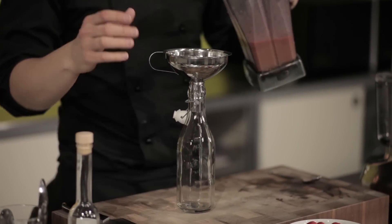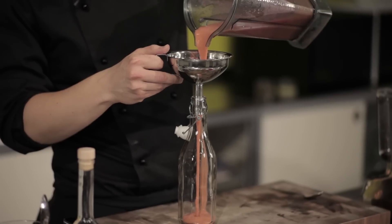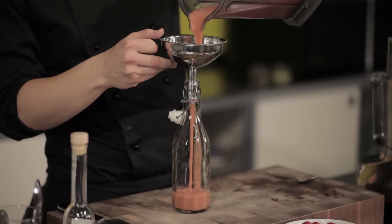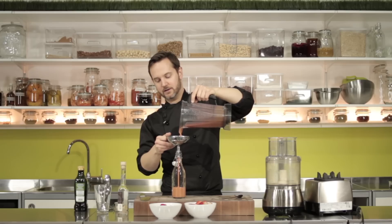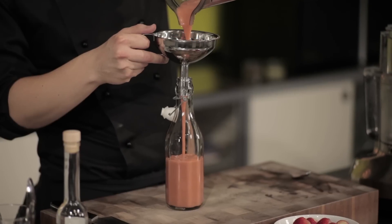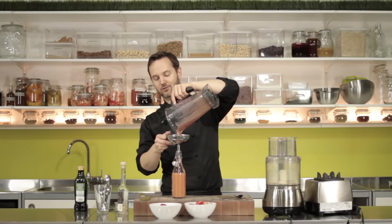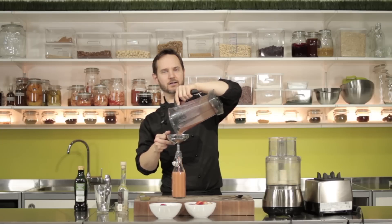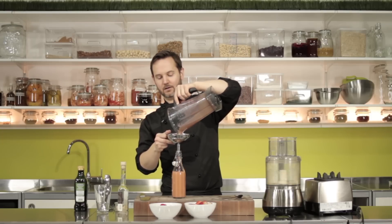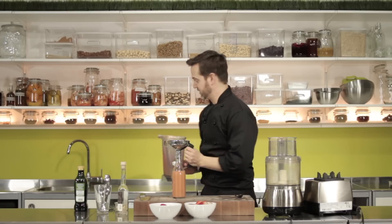That white balsamic vinegar is a little bit sweet as well. And you can tell it's emulsified properly because of the thickness of it — the two liquids combined will be thicker than either of them are independently. So the process of emulsifying them changes their structure — it actually becomes a thicker liquid.